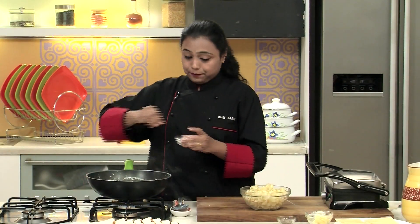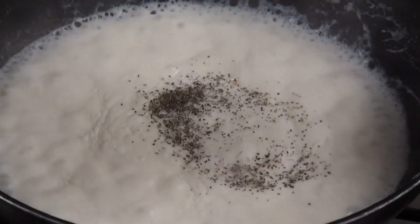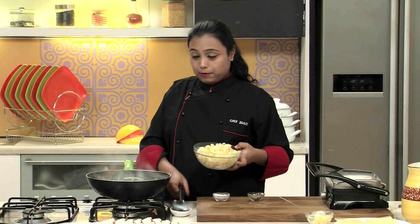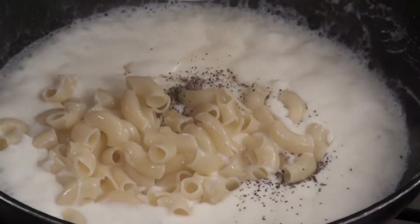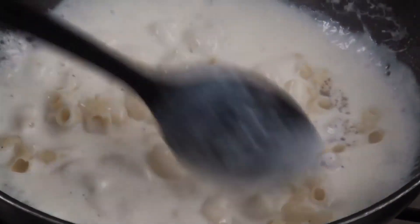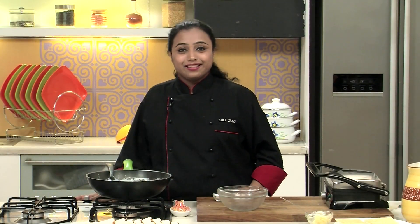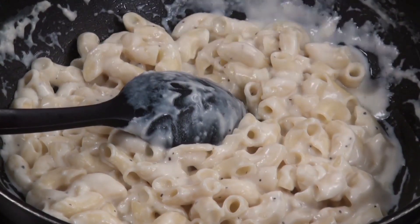Switch off the flame, add the salt, crushed peppercorns, and the boiled macaroni. Mix well and set this mixture aside to cool down before we grill the sandwiches. The sauce with the boiled macaroni is now cooled down a little bit.